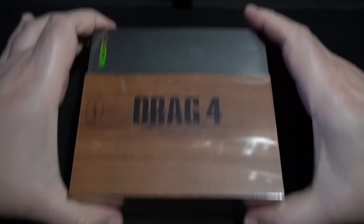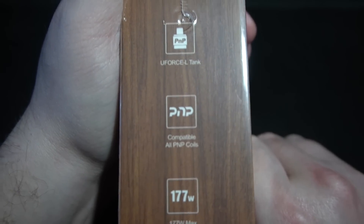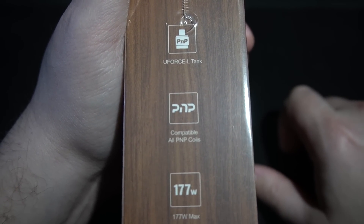Without further ado, let's bring it down. We're going to look at the black and walnut. I'm not sure if they made a carbon fiber version. It is a proprietary chip, but Vupu does make good chips. You don't really see a lot of companies using DNAs anymore, especially for dual battery. The packaging confirms this is the Drag 4 by Vupu. U-Force 4 tank — they've been doing the U-Force for a while. Compatible with all PNP coils. Oh my God, is that fantastic? All PNP coils — because there are a lot of them. 177 watts.